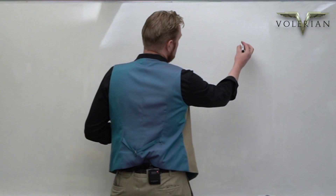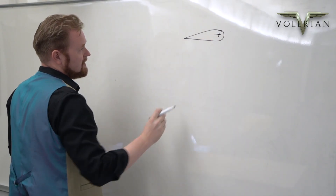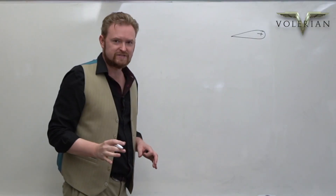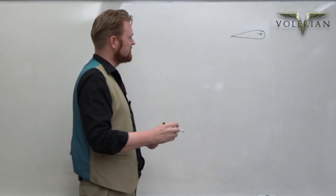We start with a flapping wing. This produces a stream of vortices — thrust-producing vortices — called a reverse Karman vortex street.